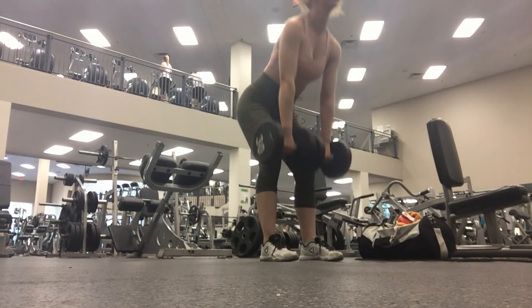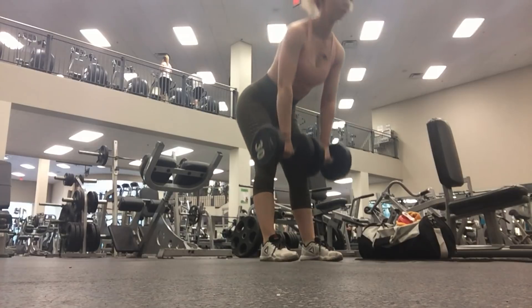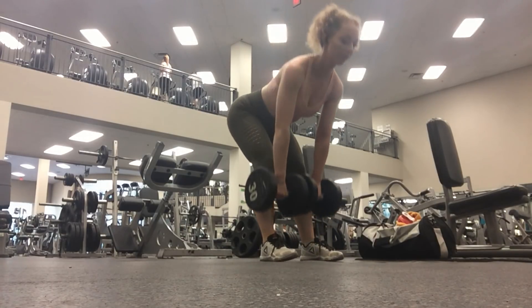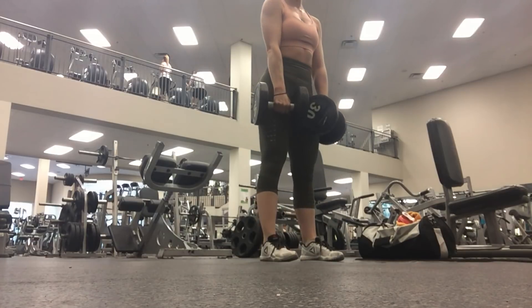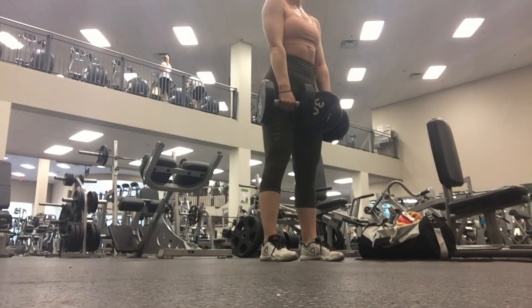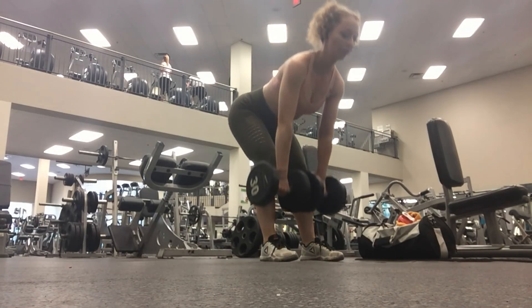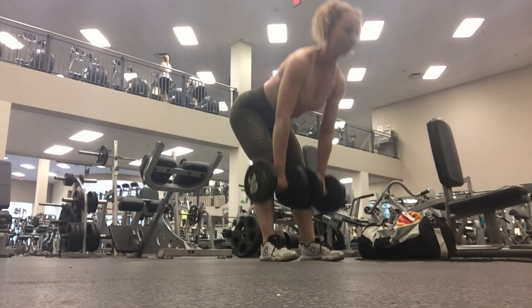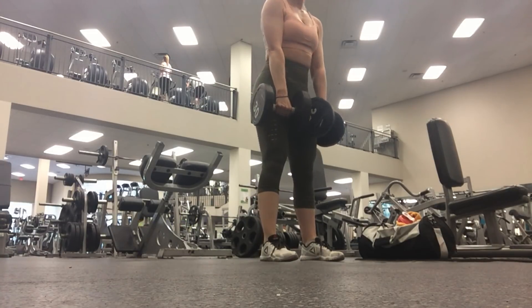Then I moved on to stiff leg deadlifts using 30-pound dumbbells in each hand. This is a slow and controlled movement. Notice how I keep my back very flat and my shoulders back and down — you don't want to be hunching in this movement. You can see I'm keeping the dumbbell in a straight line as I go down and come back up.